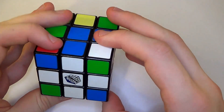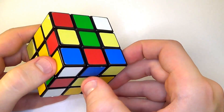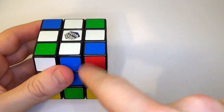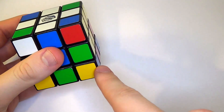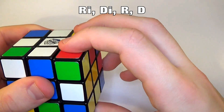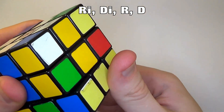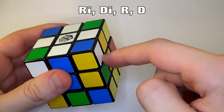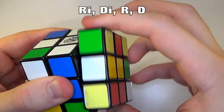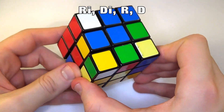Corner pieces — that's the next part. We need to find one that's in the right place. Let's go with one on the bottom — blue, orange, white. There's orange, there's blue. What we want to do is get it directly underneath the place where we want it to be, then follow this algorithm — nice and simple, four steps: right inverted, down inverted, right, down. You just keep doing this over and over again until the piece is in the right place.